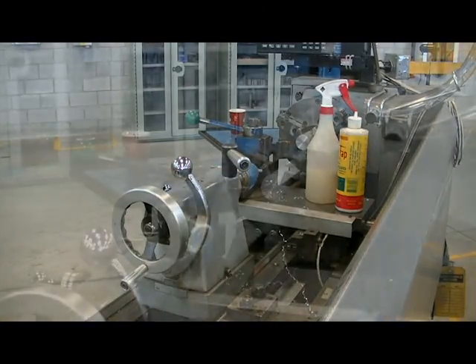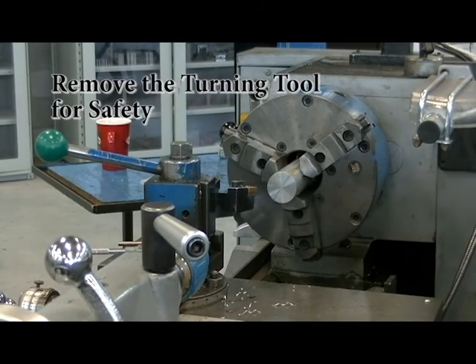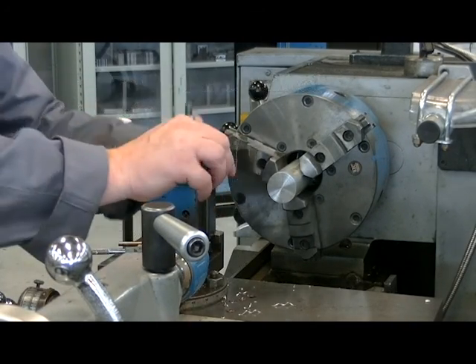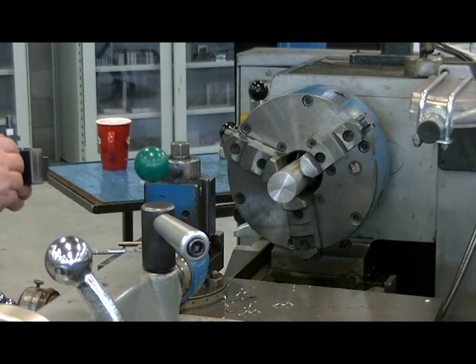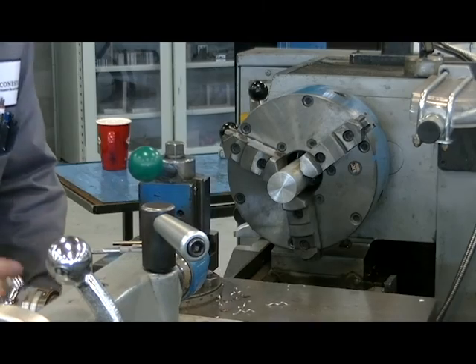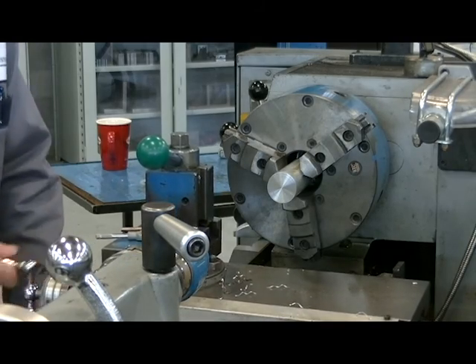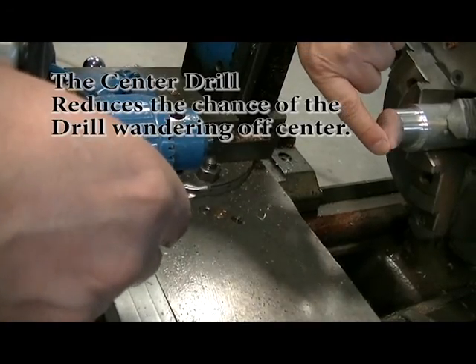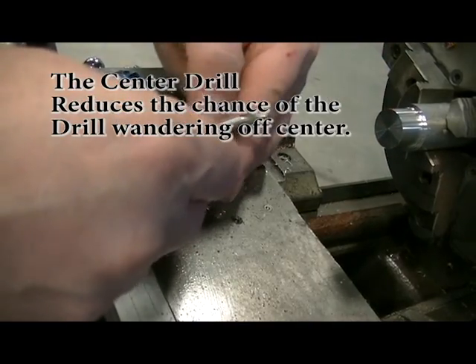First, I'm going to center drill the part. I don't need my turning tool, so I'm going to take it off out of the way. I'm going to move the carriage up closer so I can get my tail stock in nice and close to my work. I then faced my part, so now I want to center drill it before I drill.